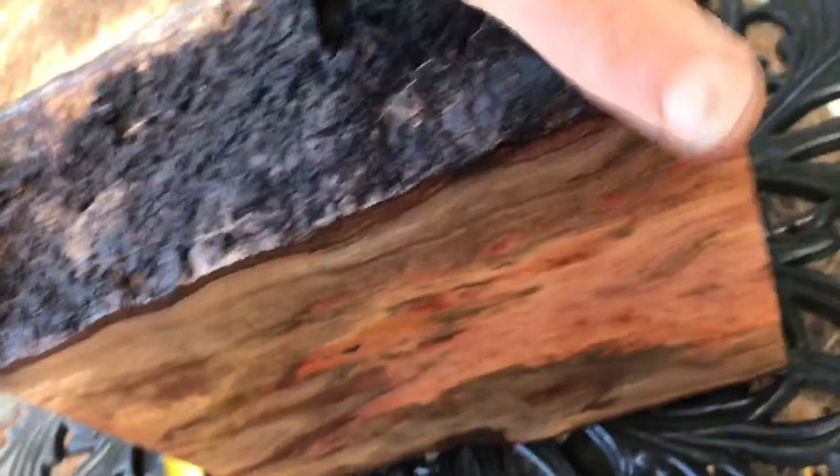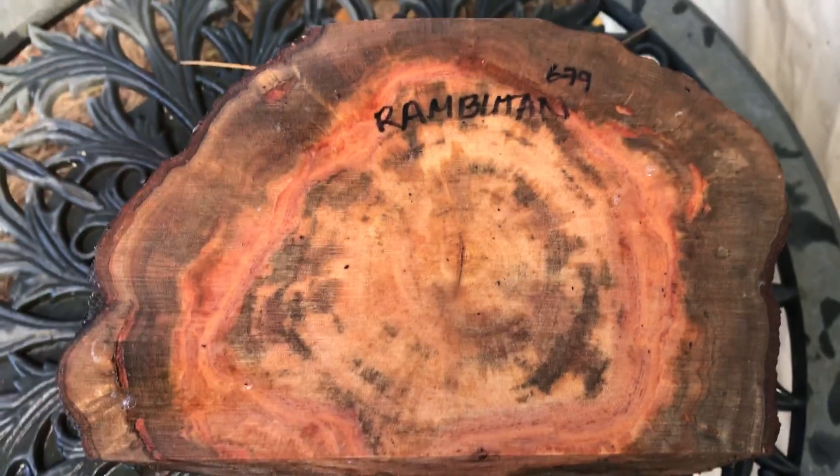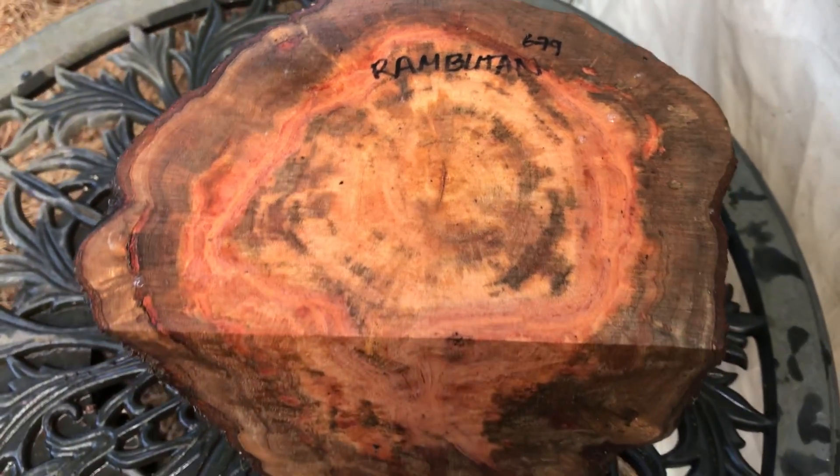So that's gonna be our Rambutan log, auction number 679. Thanks for looking everybody, and good luck. Aloha!